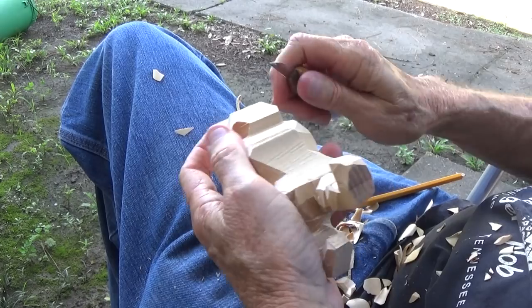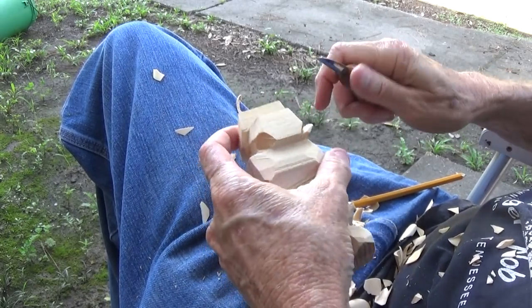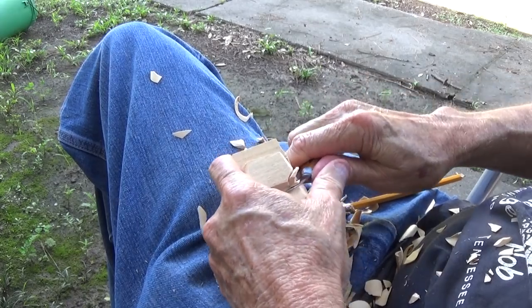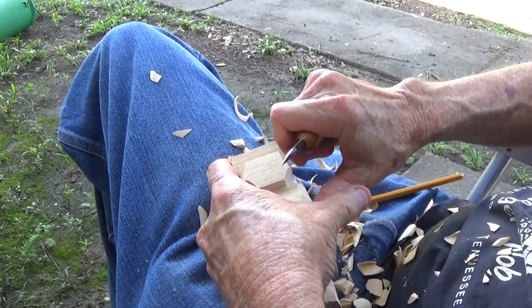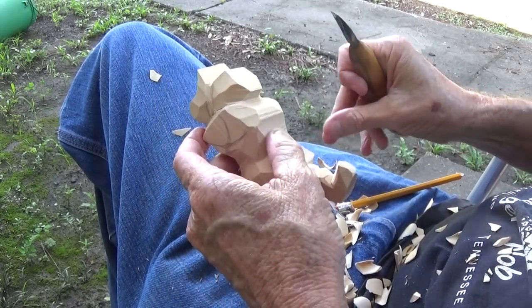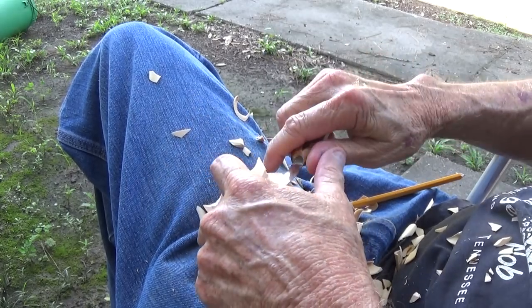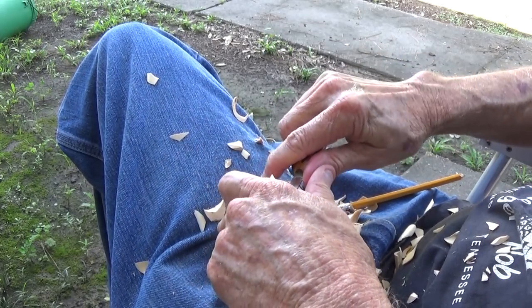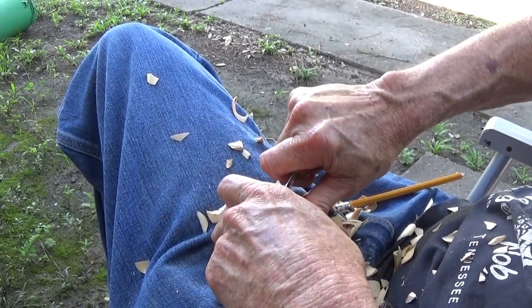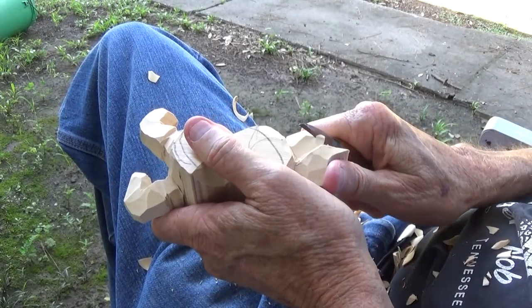Remember our face is like an egg, so you can see that I'm coming down cutting this. Our face will determine a lot — how big we want the body and all. Also I need a shoulder over here, which I can do when I put the arms on. The gun's going to sit up on his shoulder, as we saw in the picture.